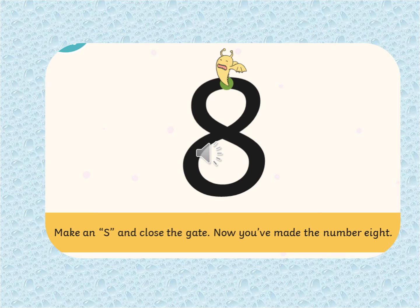This one's the tricky one. What number is it? That's right, it's number eight — you can do this. We make a ssss and close the gate. Now you've made a number eight. Keep on practicing until you get it right. Don't forget to do a ssss first. Well done.